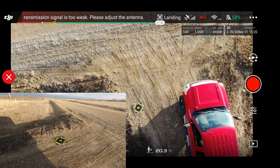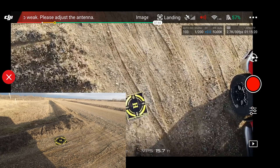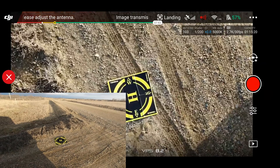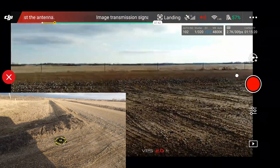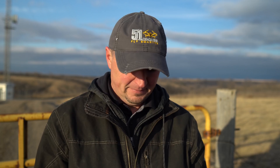We'll go ahead and fly and get some footage now. I'm going to hit return to home for the Mavic Air — and again I'll mute the beeping. So not as good as the Mavic 2 Pro, but not terrible — pretty close, about a foot off.